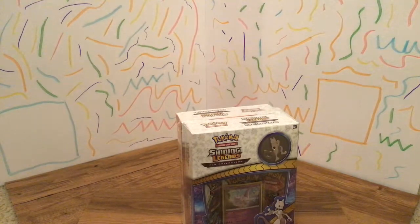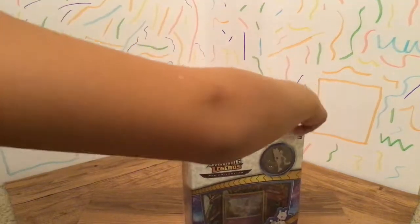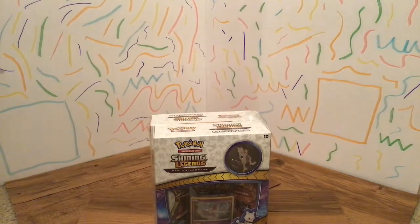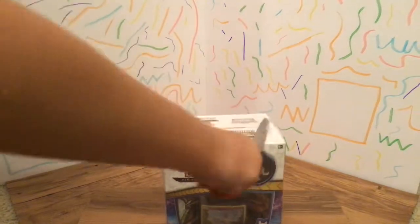So what I'm going to be doing is just unboxing it. First I'm going to be taking this wrapper off. It's a little hard. I don't know why boxes have to be built like this. There's a hole. So we're going to be using scissors, which will make it easier.